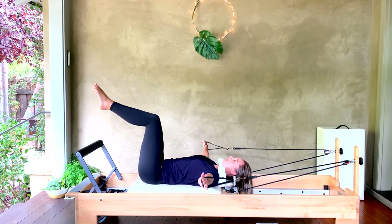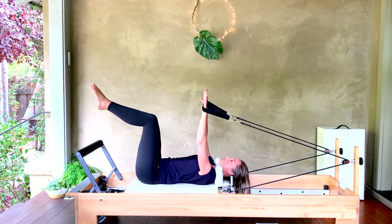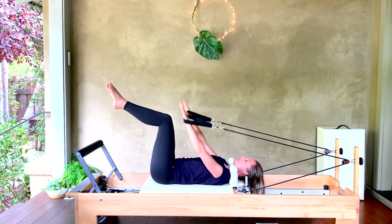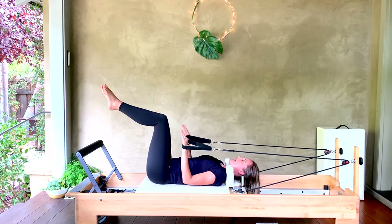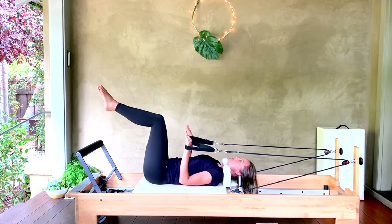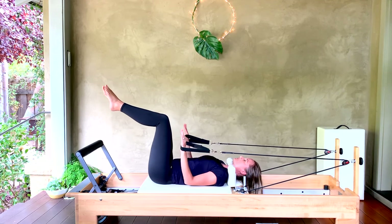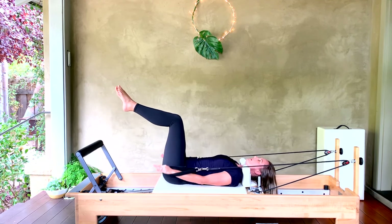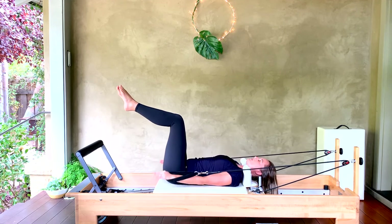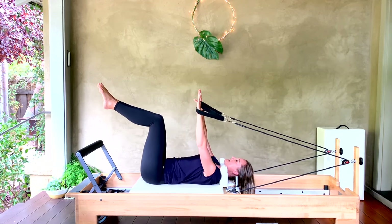Three more like that — pull that belly in, one more good. Arms come all the way back long down by your sides — we're going to bend the elbows and press for eight of this little tricep press. Keep those elbows floating just above your carriage — for five, four, three, two, one. Float the arms all the way back up.